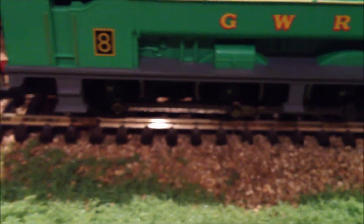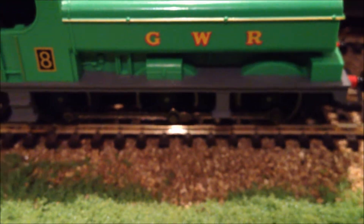They got the colour of his wheels right though — they're meant to be grey. And somehow they have made it so that when you look at Duck, he does have that kind of waddling effect, which I think is pretty good. Like how Diesel has that weird kind of effect with his wheels as well.